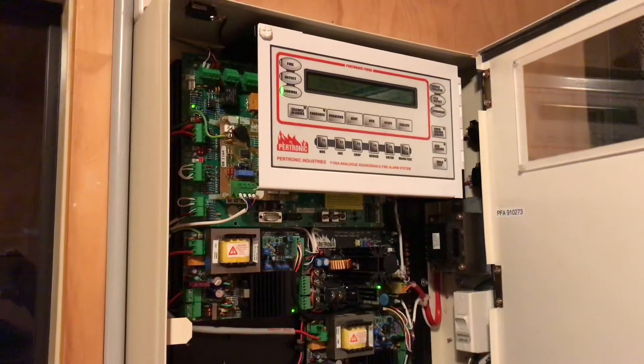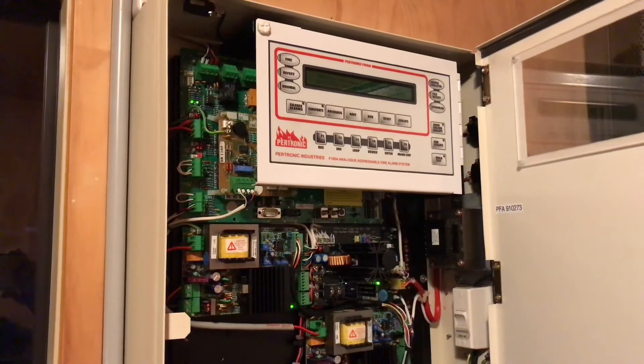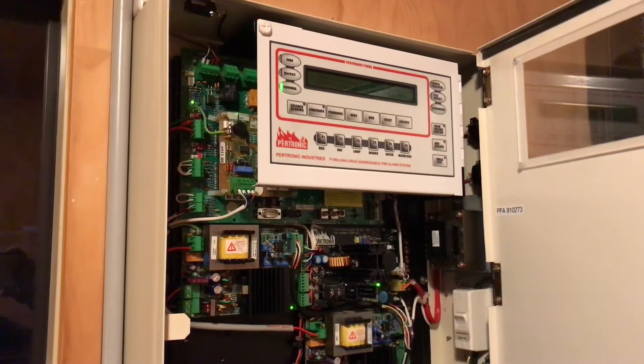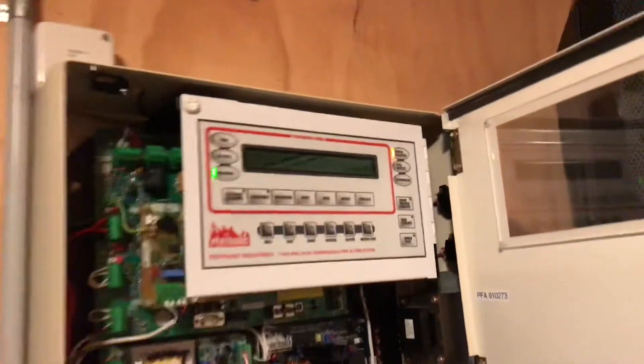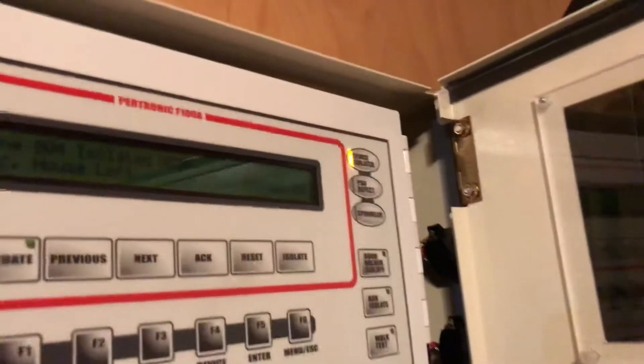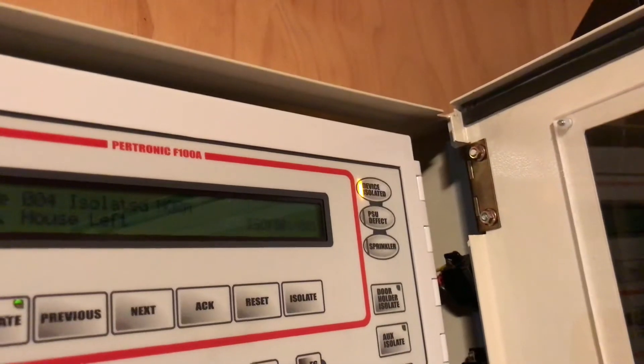I can hear someone walking inside, so hopefully — there you go, someone's pushed the button and we've got device isolated. So that will remain isolated for 15 minutes.